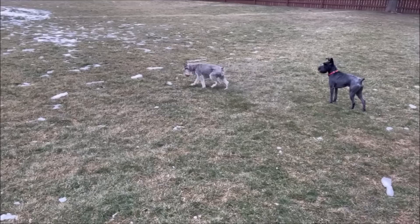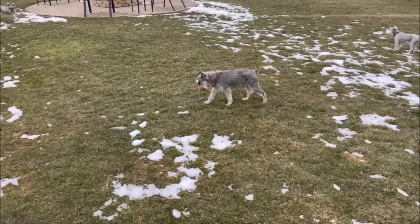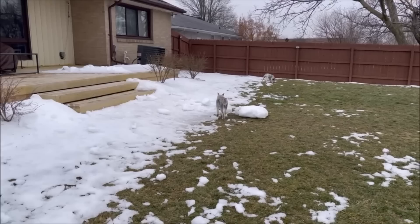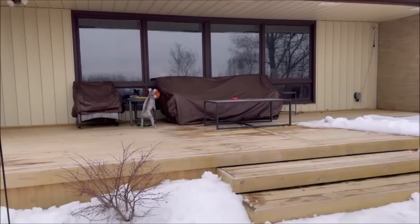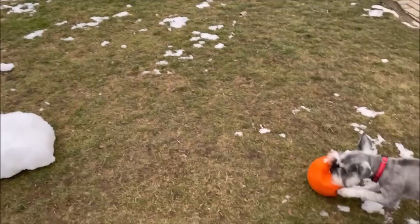Hey everyone, guess what today is — it's Mr. Grant's birthday! He's 15 years old today. He's like, get me out of here, where's the porch? I just brought him outside. My husband pushed a bunch of snow. I put those up there because we're supposed to get six to ten inches of snow possibly tonight — I didn't want the ball to get buried and lost.